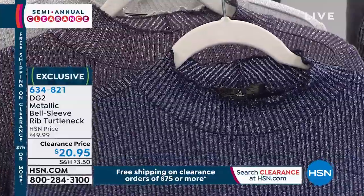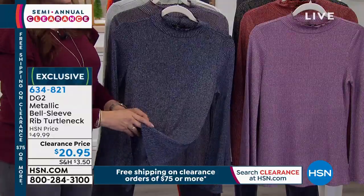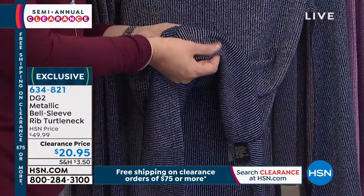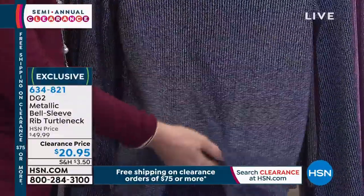And then Lurex — this is modern Lurex, so it is not scratchy or itchy. It is beautifully smooth on the inside. Of course DG2 is never going to bring you something that's really pretty but uncomfortable. Instead, it's really pretty and comfortable.